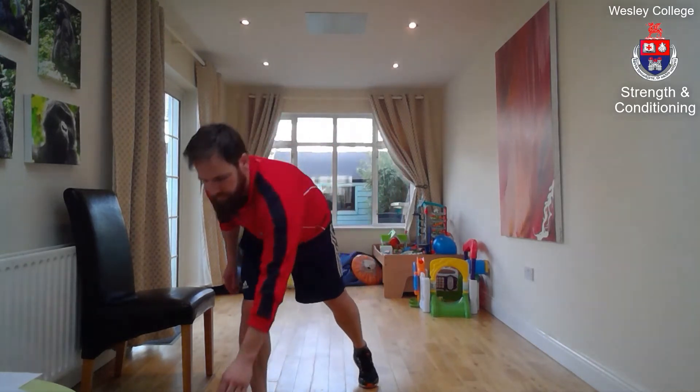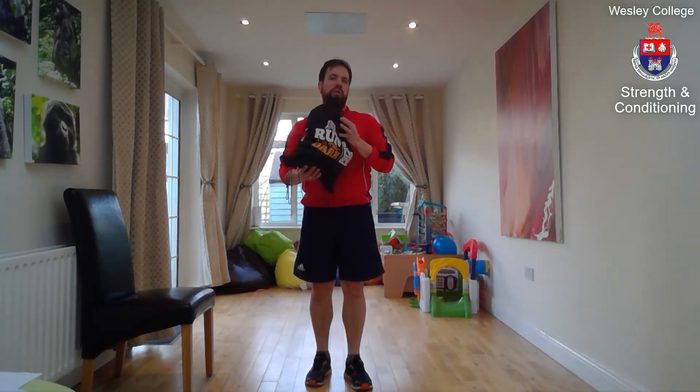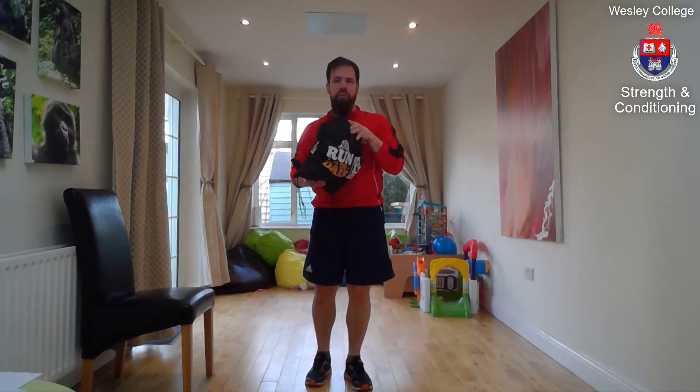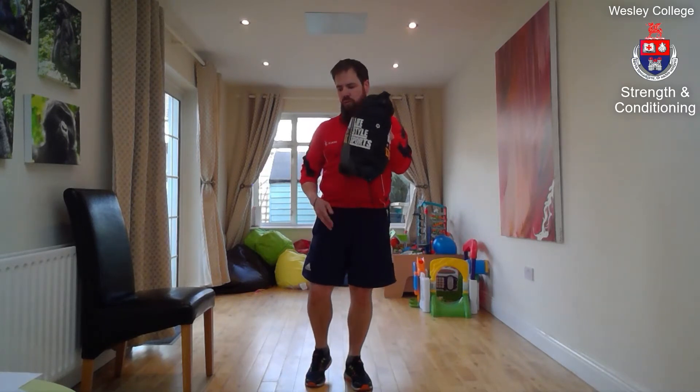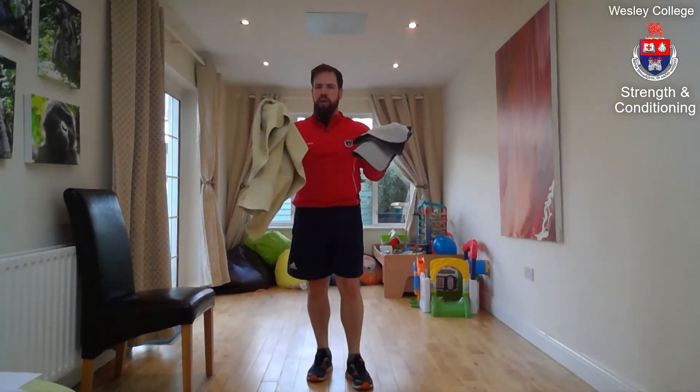Junior hockey strength workout. For this workout you will need three bits of equipment: a bag filled with some water bottles or books — something that adds just a little bit of weight. The more books or water you put in, the heavier the bag. You'll also need two towels: a bath towel and a tea towel or hand towel.